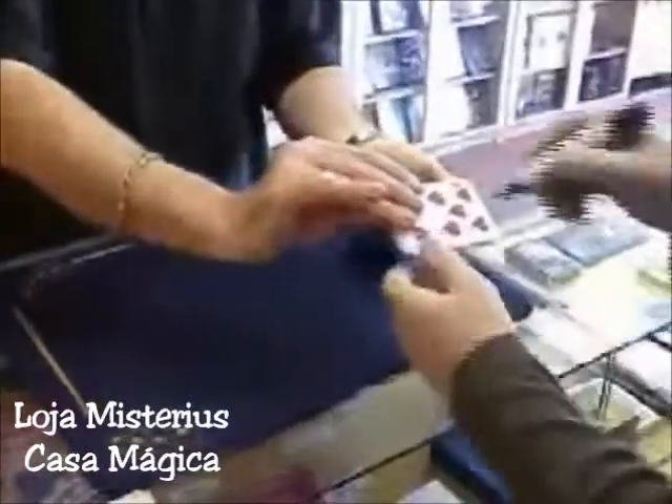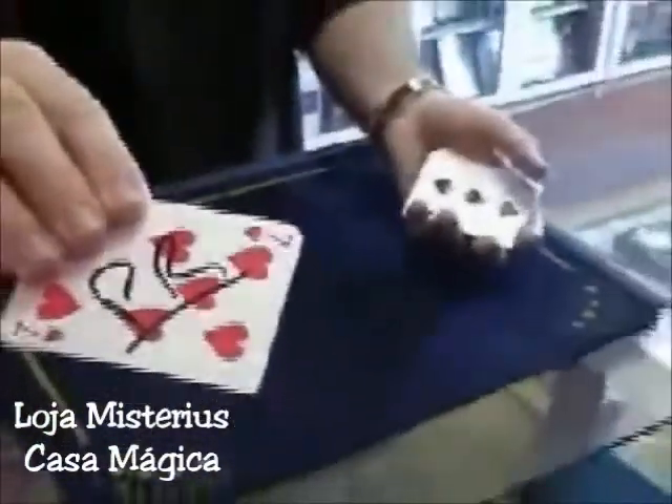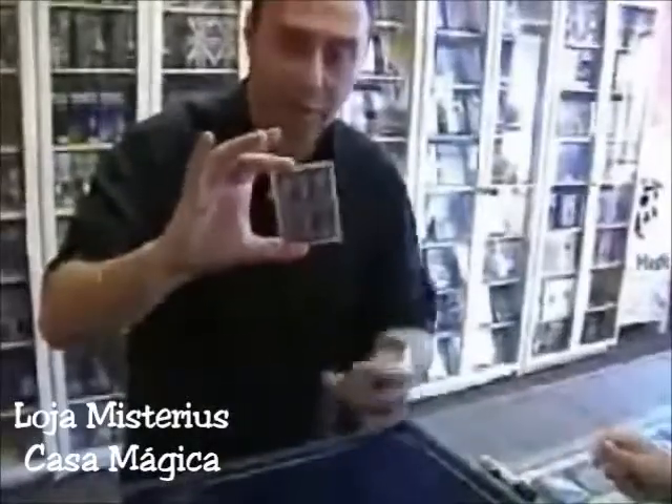Oh, can you just initial that for me? I'll just show that to the camera. It really does initial it. You can do this anywhere, anytime. All you have to do is just let the ink dry.